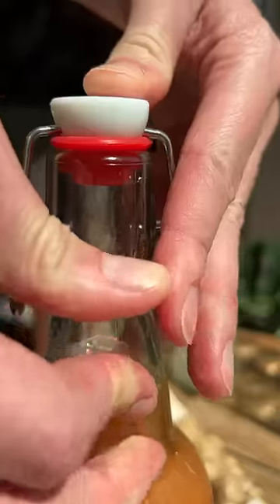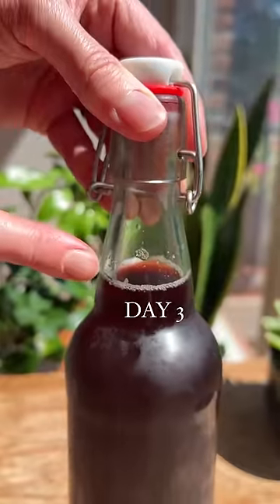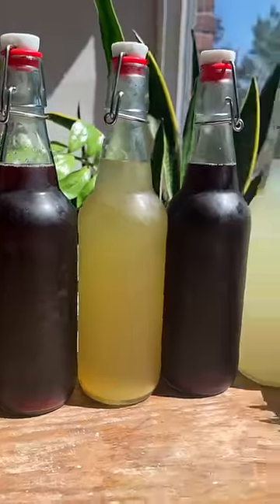Let them sit at room temp for two to three days. If you start to see bubbles, you'll know it's working. Refrigerate until ready to drink, then pop them open and enjoy.